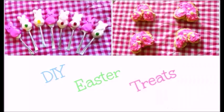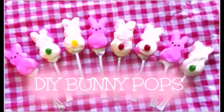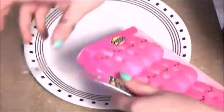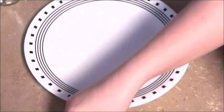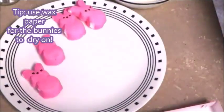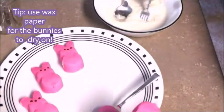Now on to making DIY Easter treats. I have two treats for you, and the first one is DIY bunny pops. So these are the peeps, and you're going to need some white chocolate chips and then some jelly beans. First I am separating out all the peeps, and then I'm going to melt the chocolate. Then I'm going to dip these little serving forks in some chocolate and put them in the bottom of the bunny.